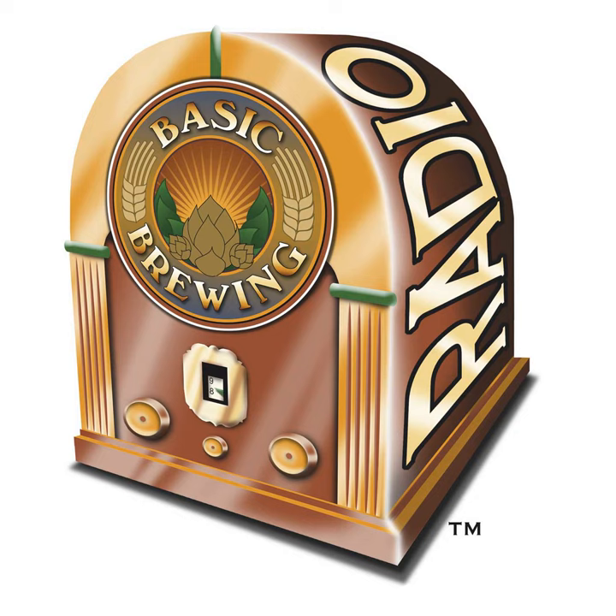Welcome to Basic Brewing Radio for Thursday, November 1st, 2018. I'm James Spencer. Here at Basic Brewing Radio, we're all about homebrewing. This week, Dr. Chris Hamilton from Hillsdale College in Michigan joins us to talk about his experiments looking at the effect that wort gravity and hop stand temperature have on IBUs. Chris also follows up on the experiment that originally brought him to Basic Brewing Radio, using Clarity Ferm to reduce the gluten levels in beer.